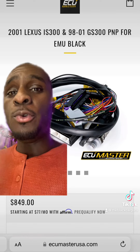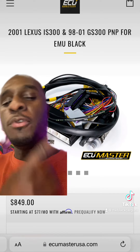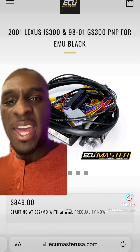As far as your ECU, you're definitely going to need an aftermarket one. The EMU Black is going to be your go-to. What this piece of machinery does is piggyback off your stock ECU, allowing you to still use your automatic transmission.